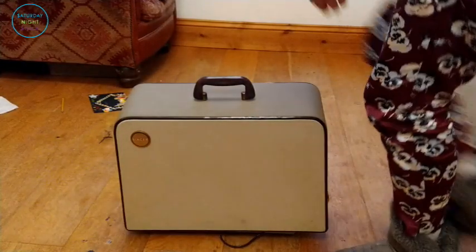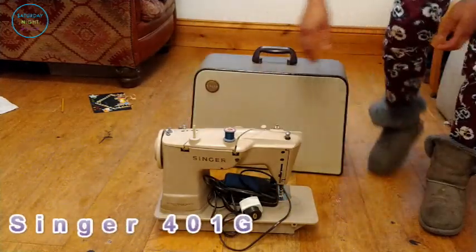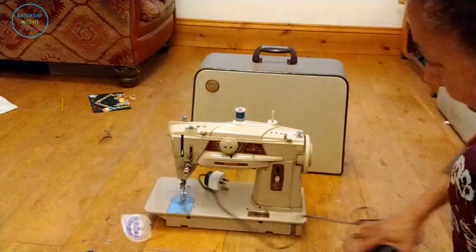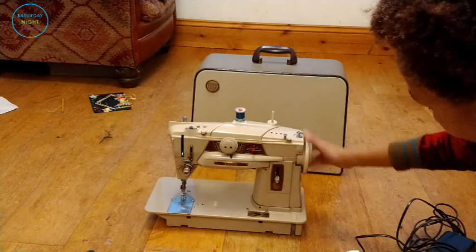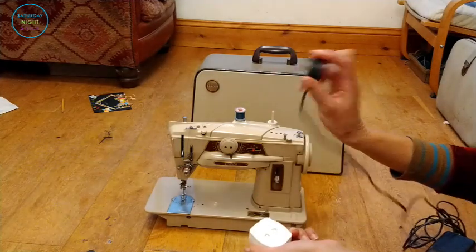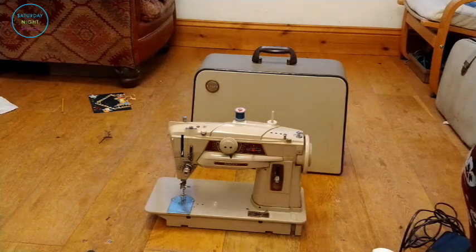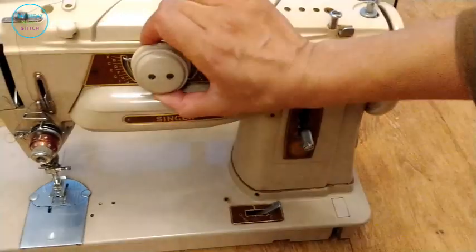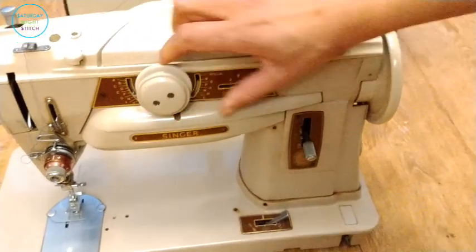Going from the Featherweight, we move to the big daddy of them all — this is my Singer 401G, which I absolutely love. It is a beautiful, heavy-duty, robust slant-shank sewing machine packed with so many features. One thing I love about it is how it looks like a Star Trek machine — in fact in my family this is referred to as the Star Trek machine because it has that lovely 1960s futuristic look. It's got a European plug and adapter, and I picked it up on eBay for about £60. It has embroidery stitches and a knob for over 30 different types of embroidery stitches and designs, with cams and gears.